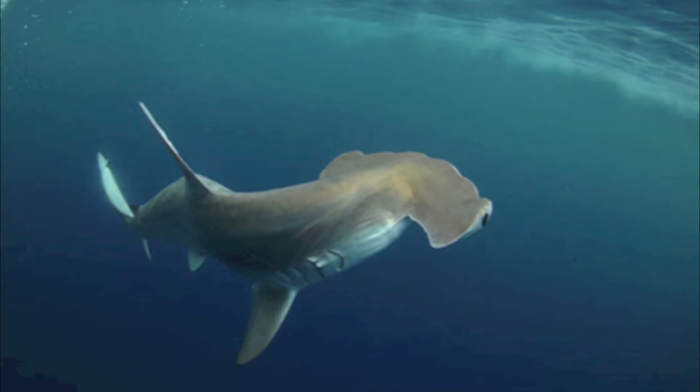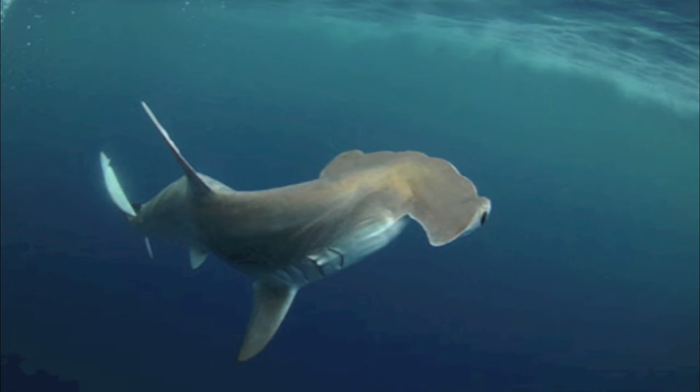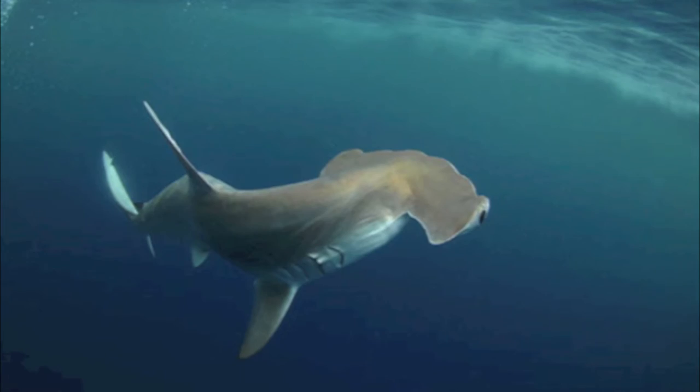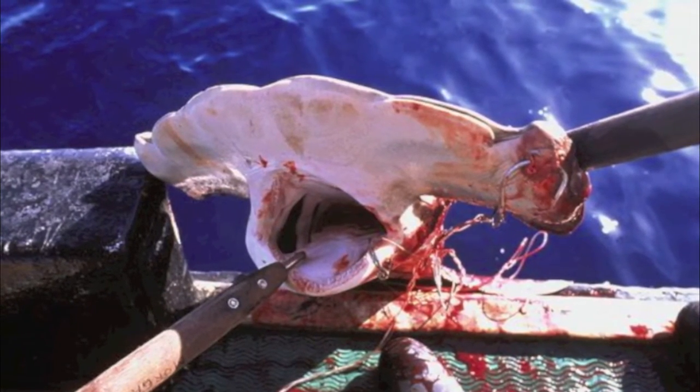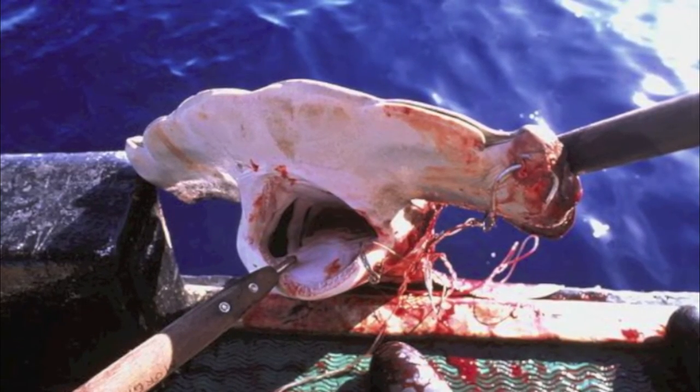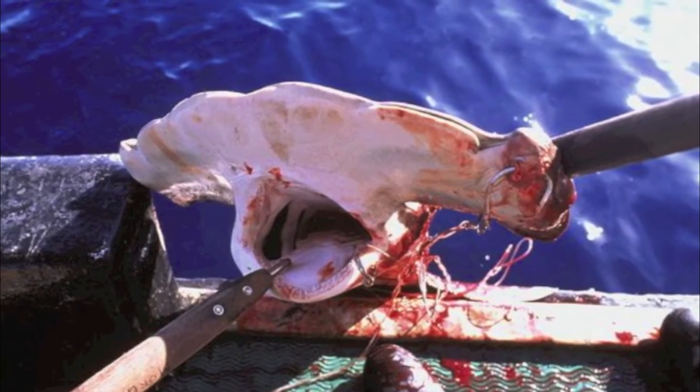Scalloped hammerheads are usually shy when approached by divers, but can potentially be dangerous if they feel threatened. Unfortunately, given their slow maturation, long gestation period, coastal nursery grounds, and schooling behavior, populations can be wiped out rapidly.